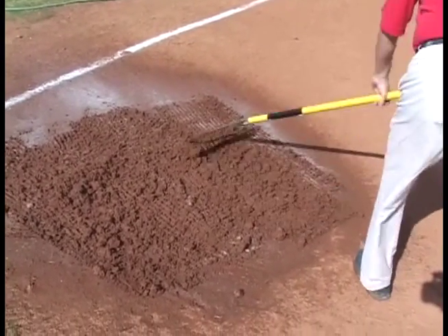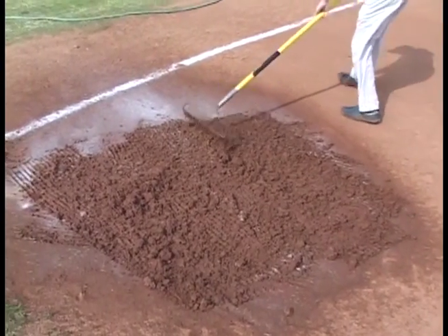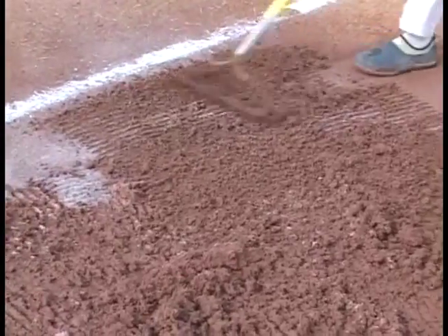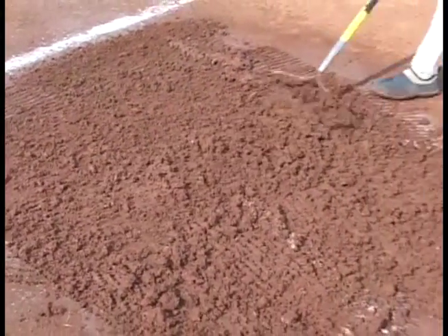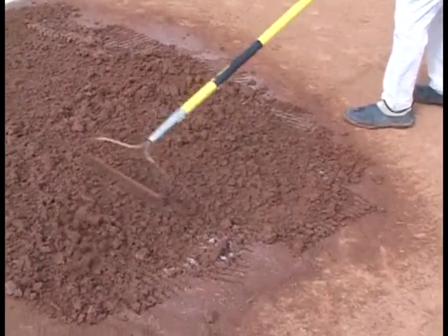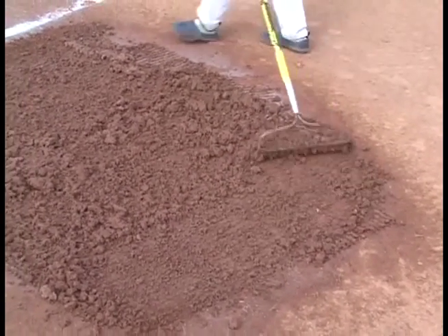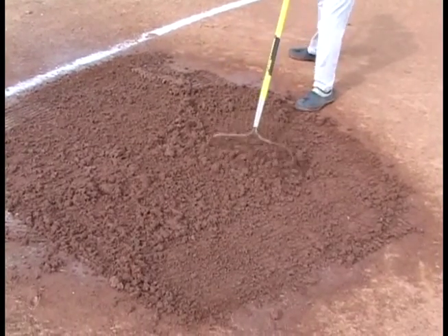It reduces your watering costs and the time spent getting your field ready to play. You can do it with less staff, which is an important thing for a lot of municipalities out there — they can't afford the labor cost of putting a bunch of people out on a field getting it ready for play. With this you don't need as many people out there working on the field. And most importantly, Rainout meets and exceeds EPA, OSHA, and ANSI guidelines for products working on fields.